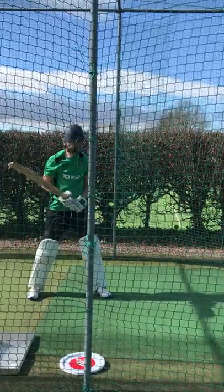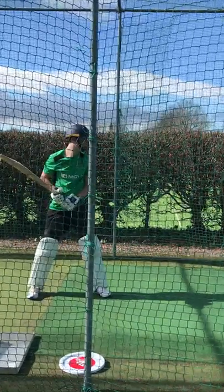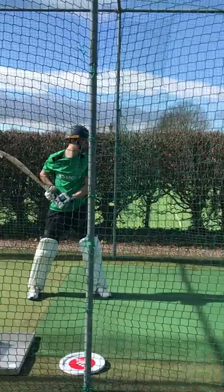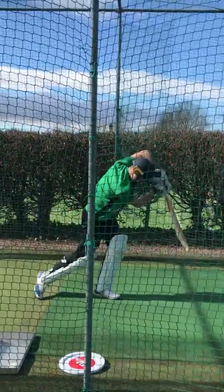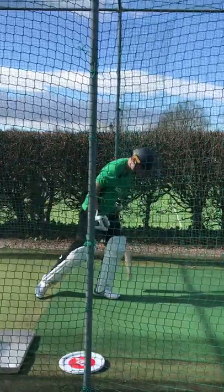You tell me whether you've got your head in front of your left foot, that left elbow pointing at me. Good. You get your head in front of your foot? Yeah, okay. Good, and go again. Ready.